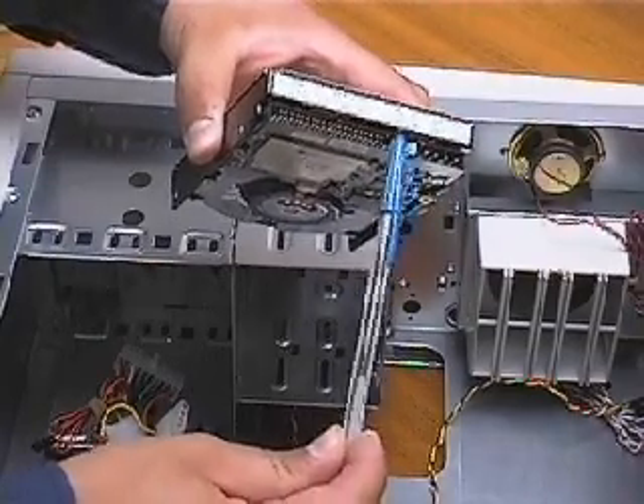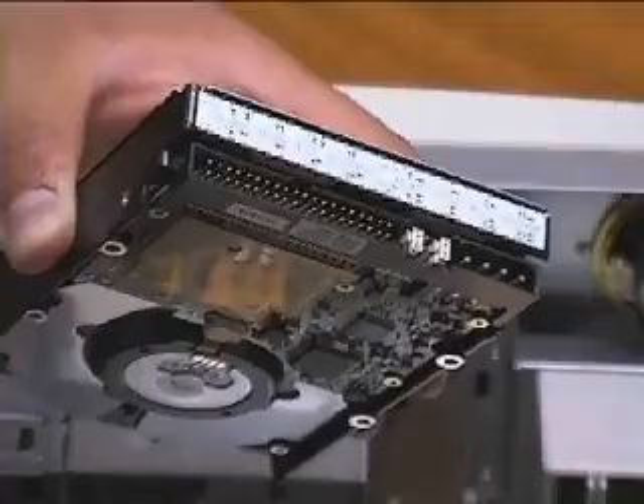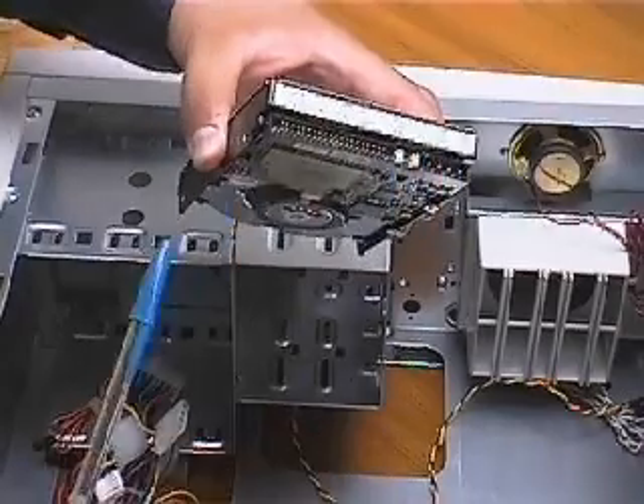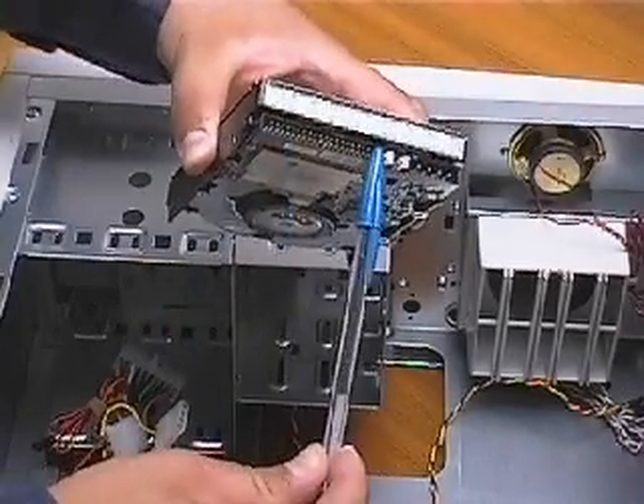It is hard to see such tiny detail in the video, but when you have your drive in front of you, this will all make much more sense. For our project, you need to set your hard drive to master.